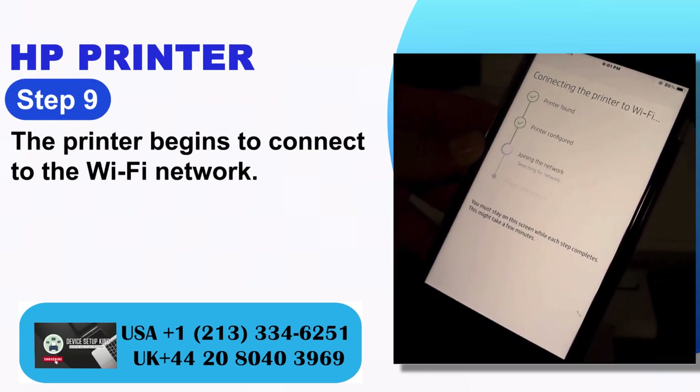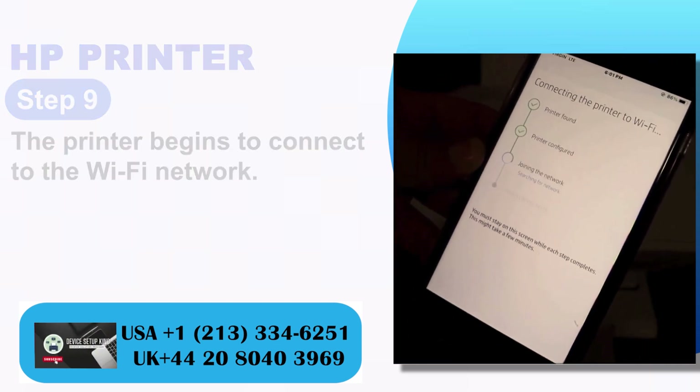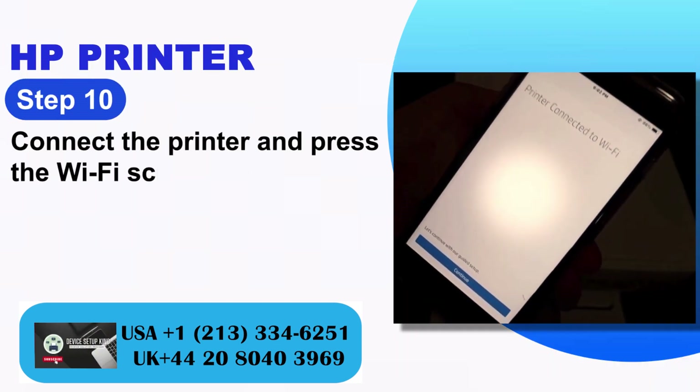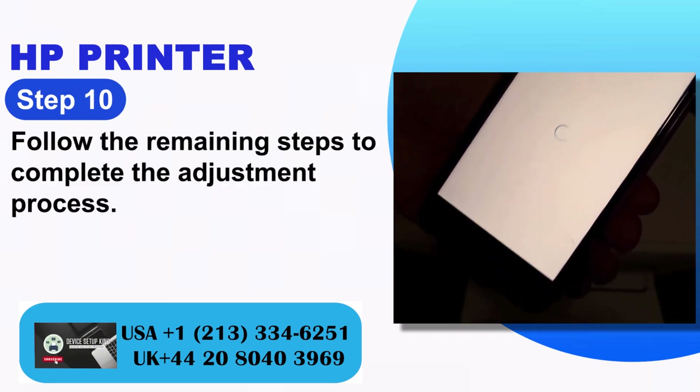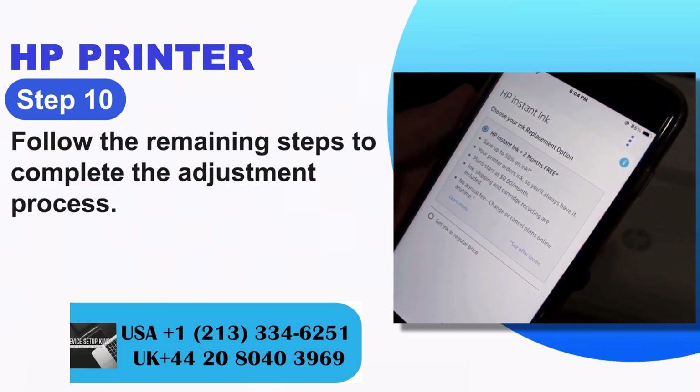Step 9: The printer begins to connect to the Wi-Fi network. Step 10: Confirm the printer connection and check the Wi-Fi status on screen. Step 11: Follow the remaining steps to complete the setup process.